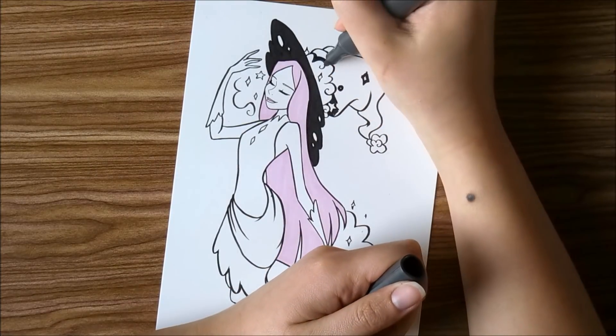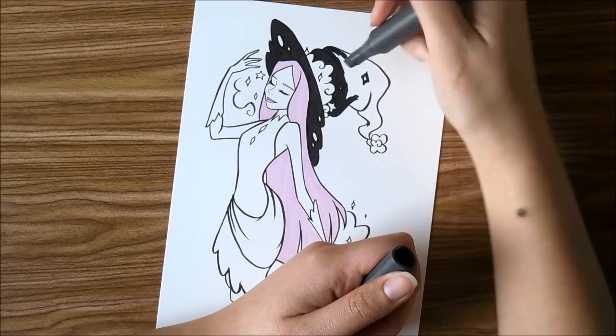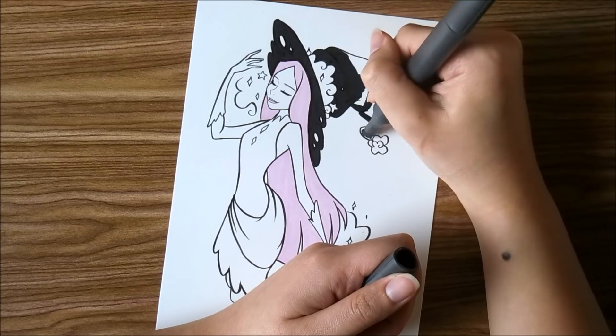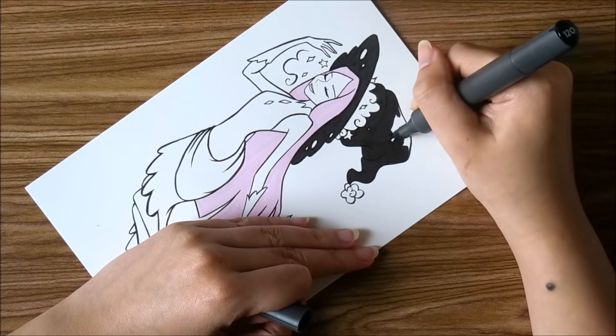Anyways, I'm going to keep this voiceover really short. I hope you guys don't mind. I hope you enjoyed the video and are looking forward to the final few. Thank you so much for joining me today. Keep drawing, keep painting, and I'll see you guys tomorrow. Bye!